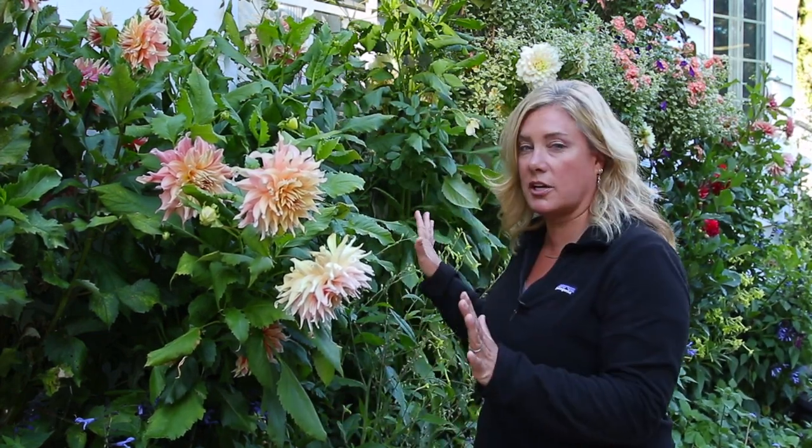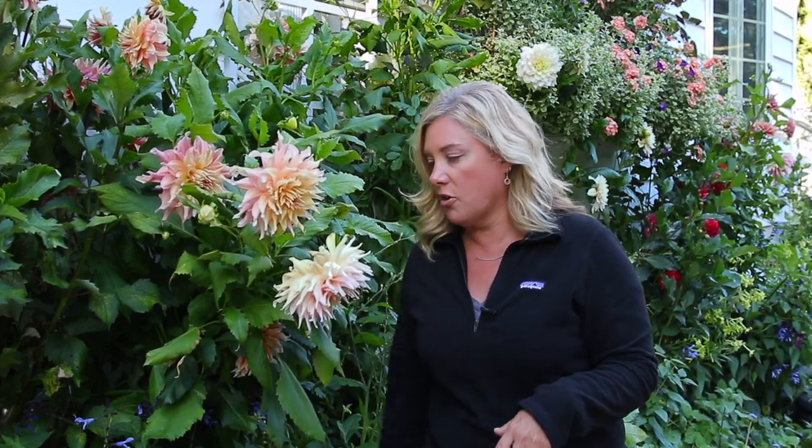It doesn't get super hot here, but we had most of August with no rain. Maybe last week we got a good dumping of rain which was really nice - everything needed it. Unfortunately everything flopped so I spent most of last week standing things back up again. I've got these dahlias staked pretty well along here using the Florida weave method - I'll link to a video on that. But everything in the garden is just looking tired right now.